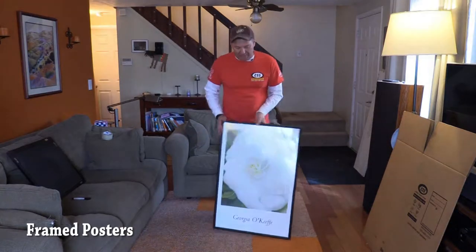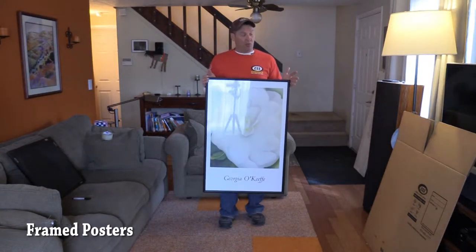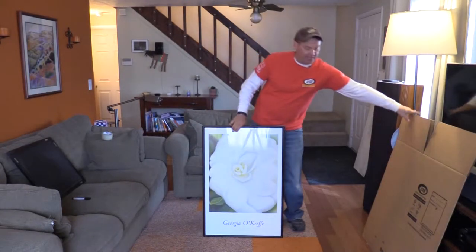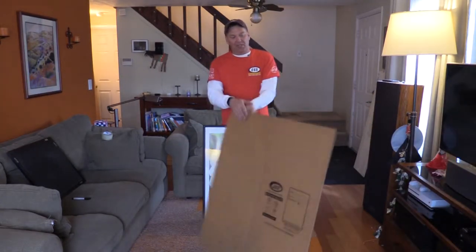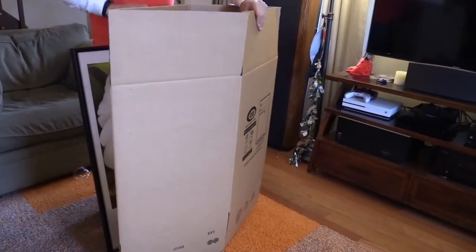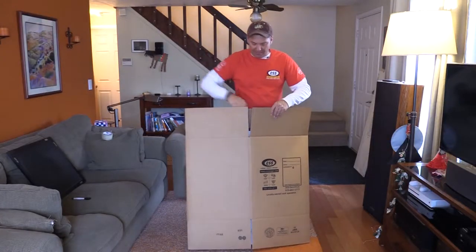The next thing I'm going to talk to you about is a framed poster or a really nice picture that you want to wrap up correctly. First off, you can take a CSS box — a large one in this case for this picture — open it up, take your picture, and put it inside the box.